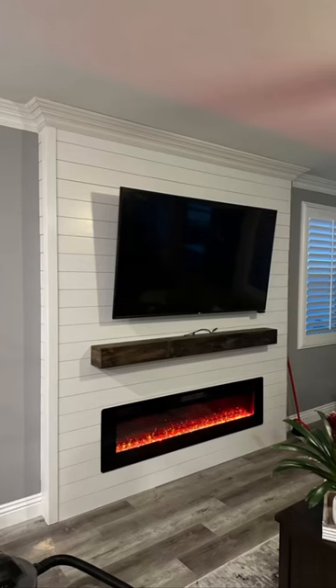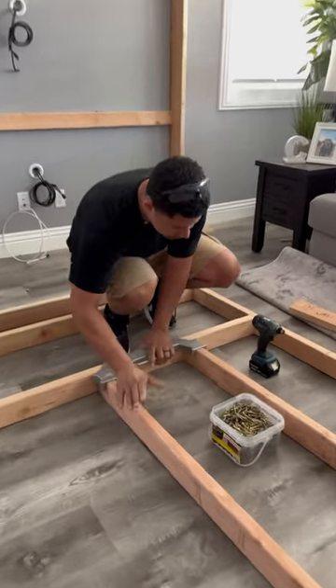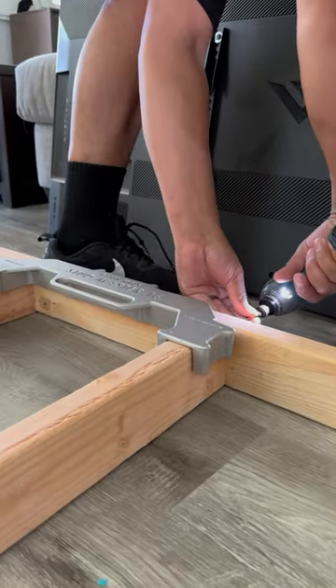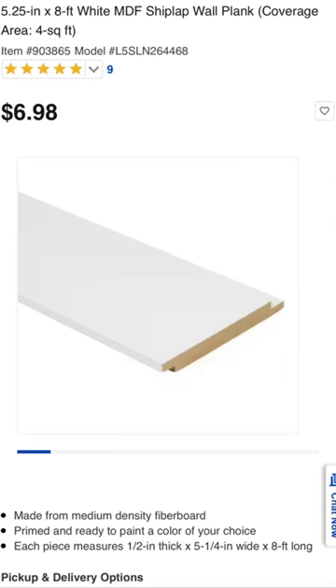Let's turn this very basic wall into this fancy wall by first building the frame. I'm using a stud master — I may be a stud but I'm not a master of studs, so I had to use that. I threw the framing up and then went to Lowe's and got some shiplap.